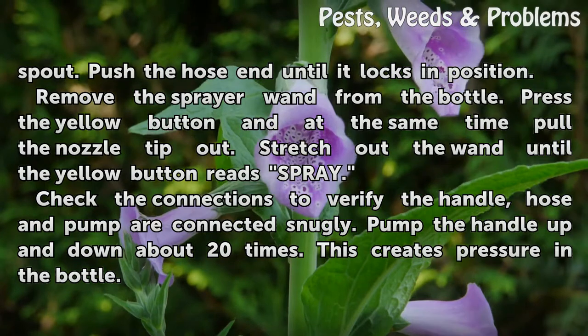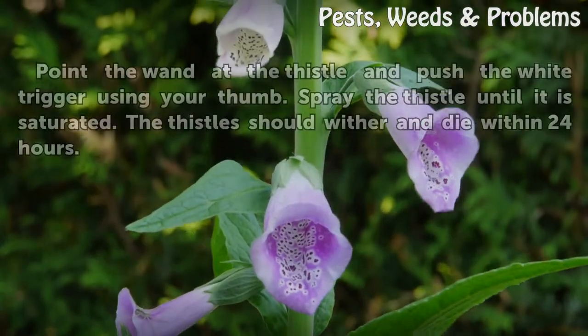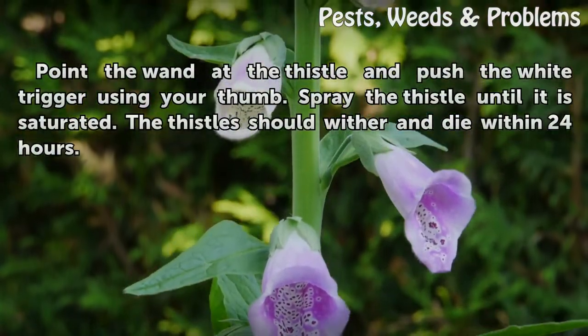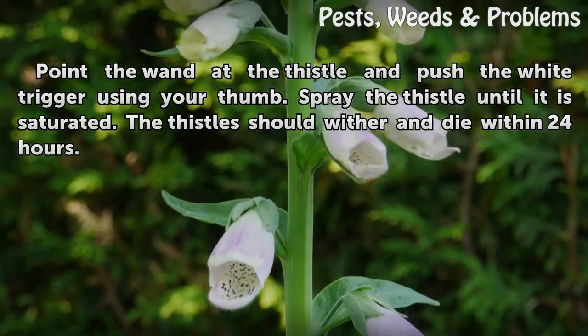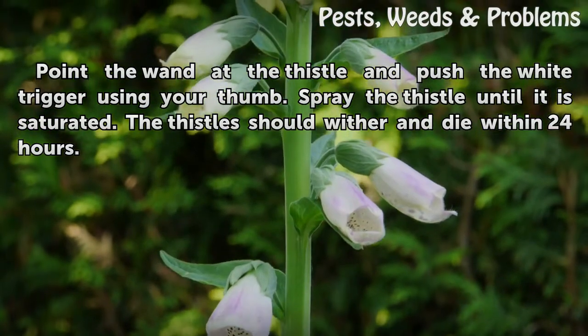Pump the handle up and down about 20 times. This creates pressure in the bottle. Point the wand at the thistle and push the white trigger using your thumb. Spray the thistle until it is saturated. The thistles should wither and die within 24 hours.